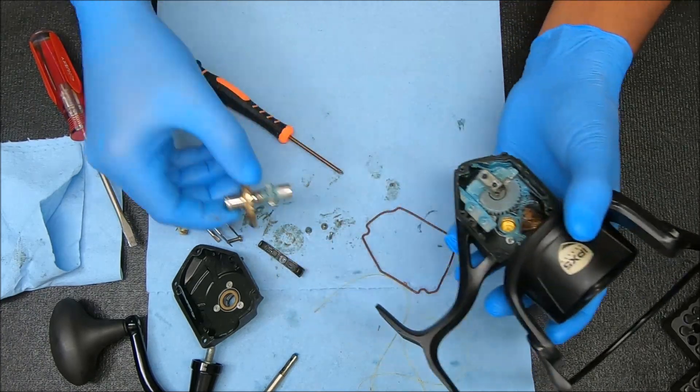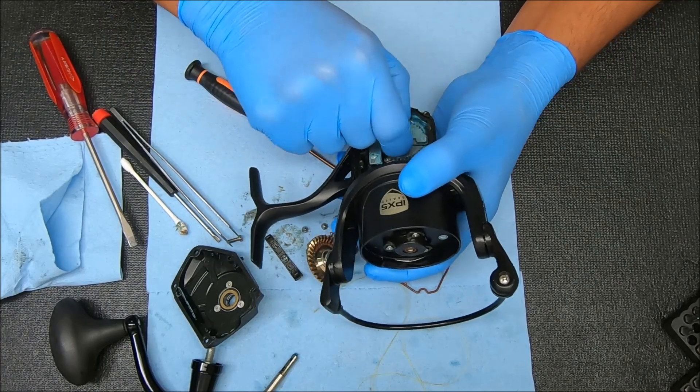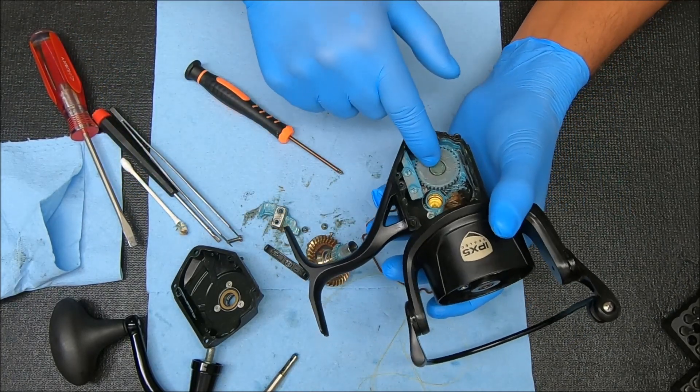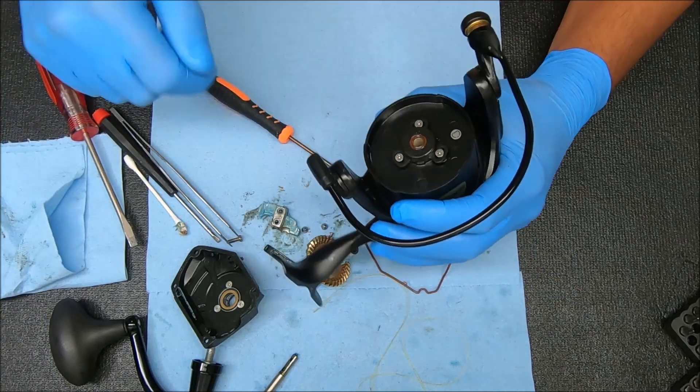Now we can pull this main gear out, and now we can take this block out as well. I'm going to leave the crosswind gear in because I need to unscrew that to get it out, and I'm trying to work on this first.